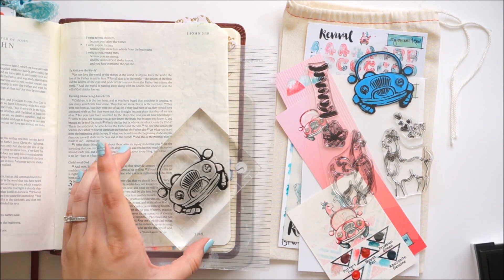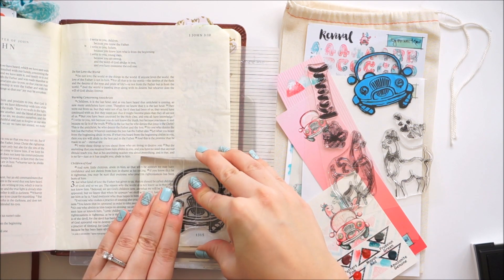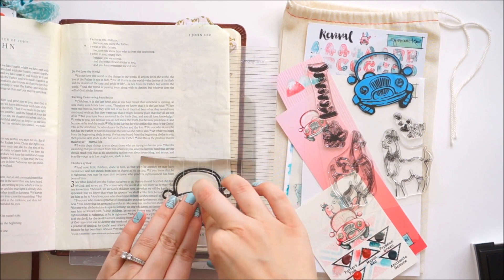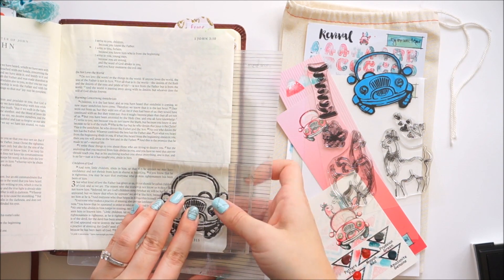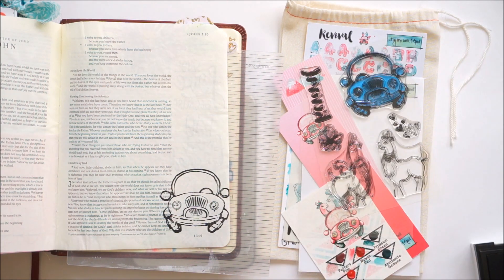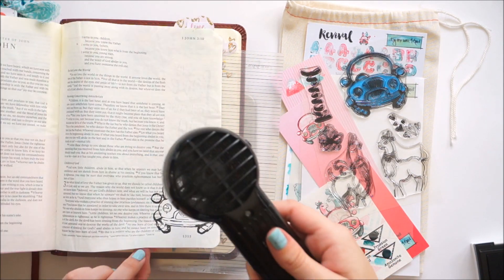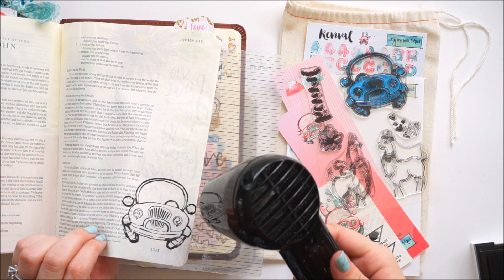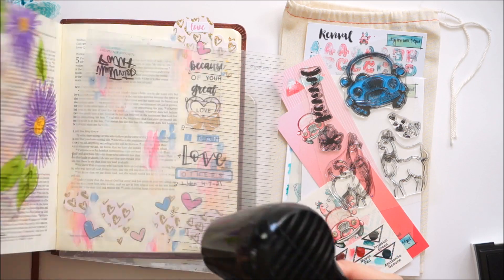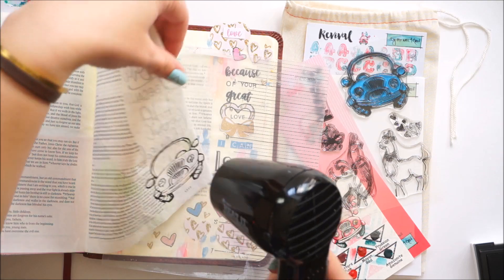I did cut out the inside of the windshield as well, and you'll see how that works in a minute. I'm going to go ahead and stamp the car down in my Bible using Versafine Onyx Black ink. This ink does bleed through the page, and I'll show you what that looks like. I have my paint tin underneath my Bible because 1st John is way at the back and my Bible is getting full, so I needed to lift it up and get a hard flat area underneath. The back side of the page I had actually gessoed so that I can use Crayola markers.